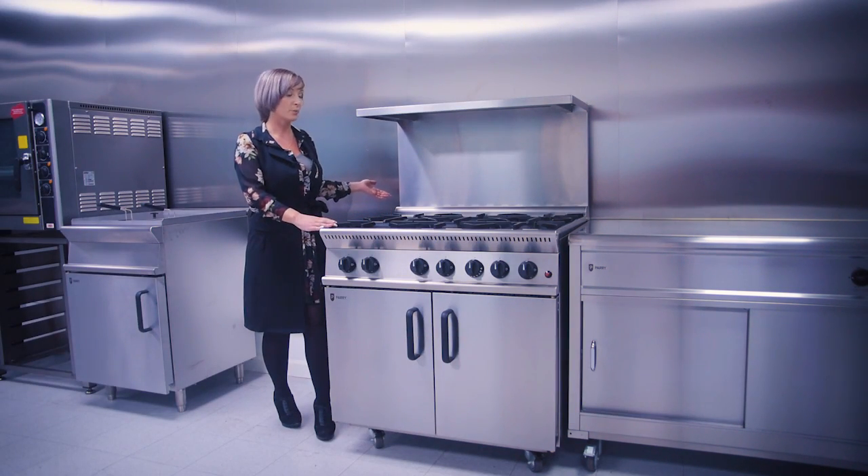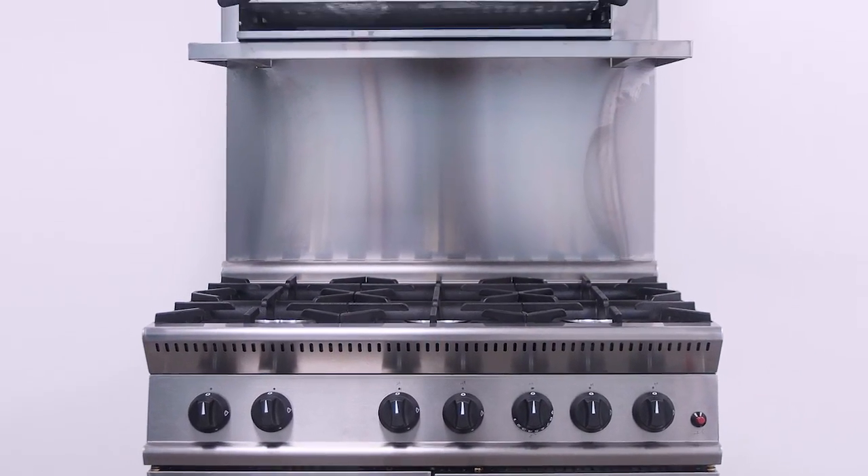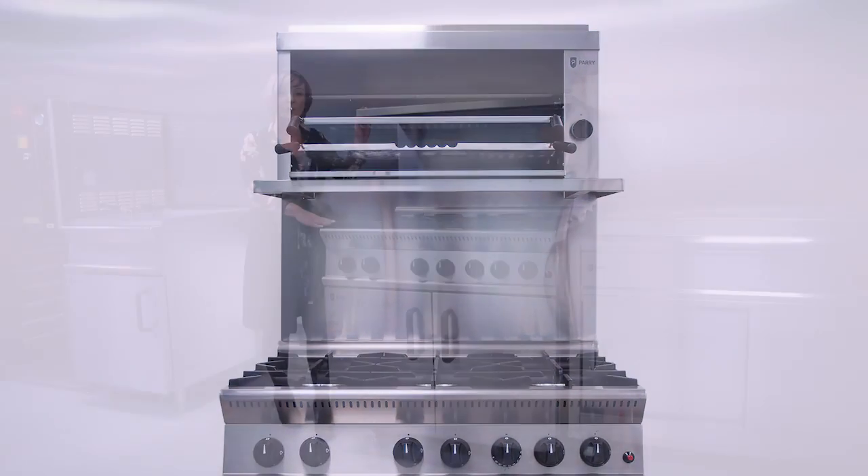As you can see here, there is an option of having a splash back and a plate shelf which will hold up to 40 kilos of any other equipment if you are low on kitchen space.